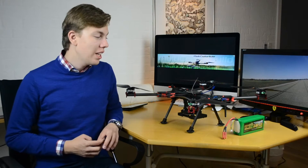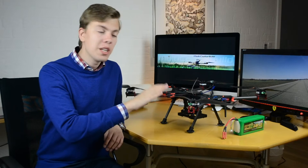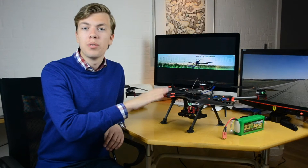Hello and welcome to Multicopter Build. Today is the video you've all been waiting for — it's the final episode of the H4 608mm Alien Build.